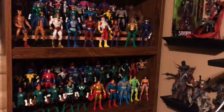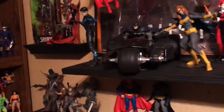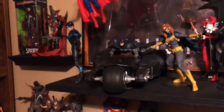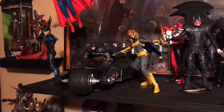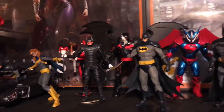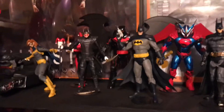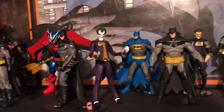What up? It is Bones back here at the McFarlane shelf. Wanted to go ahead and get the next figure up here on the shelf. This is so far what I have.